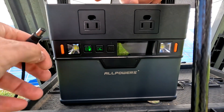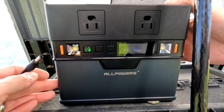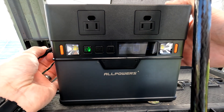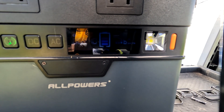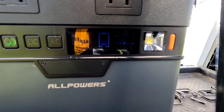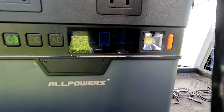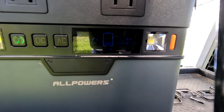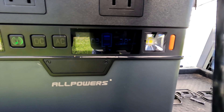Next we have the All Powers A300. I believe this power station can handle at least 100 watts, so let's go ahead and plug it in. The All Powers A300 keeps climbing up and it looks like we're maxing out around 75 watts. That's pretty good because I didn't test the angle of the solar panel — I just kind of set it up.